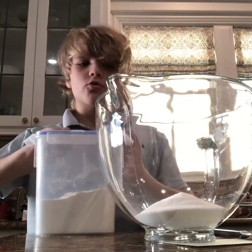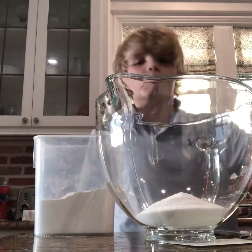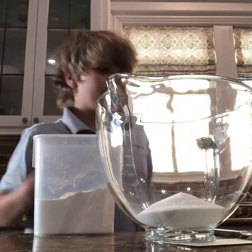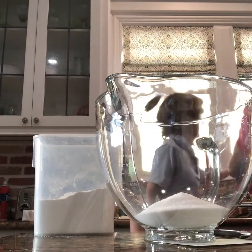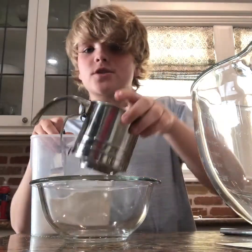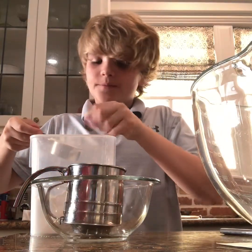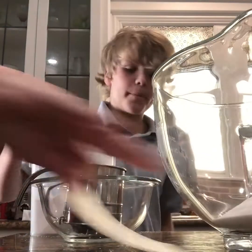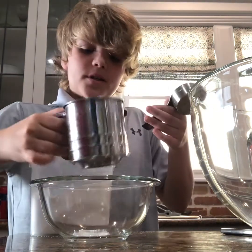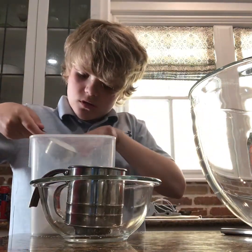Next we're gonna do flour — it's one and a half cups. That was one cup by the way; this is gonna be one and a half cups of flour and you want to sift it all in there. I'm doing a fourth right now since the bigger sifter isn't working.